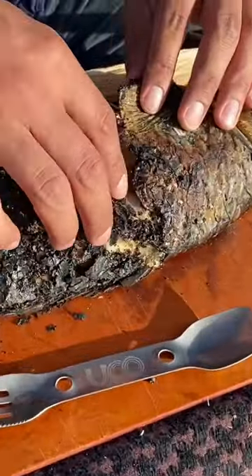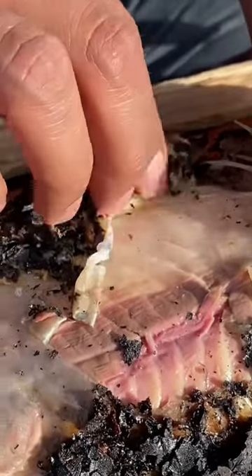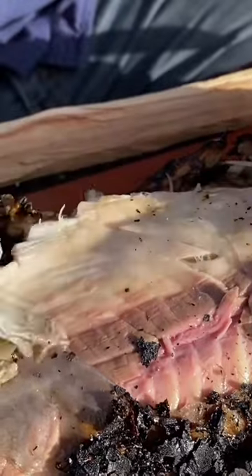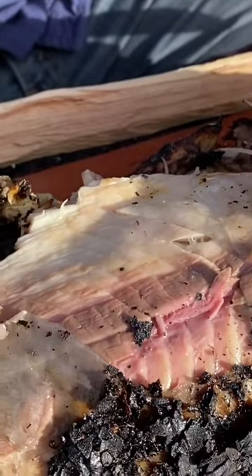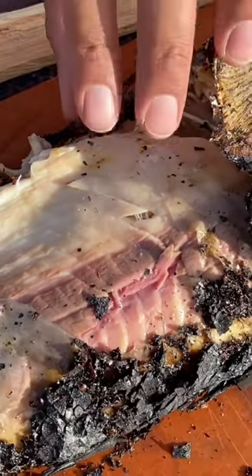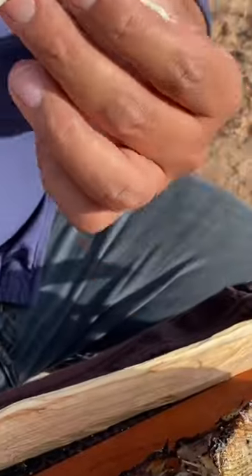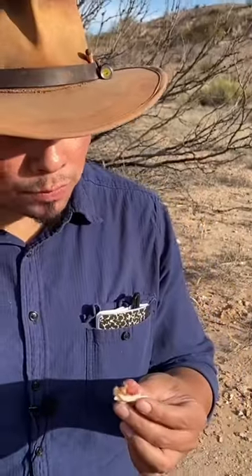We let it cool off a little bit — check this out. You're able to remove the scales; that cooked the fish. It's not gonna be like trout or anything, but look at that — the meat is ready to go. Not bad at all.